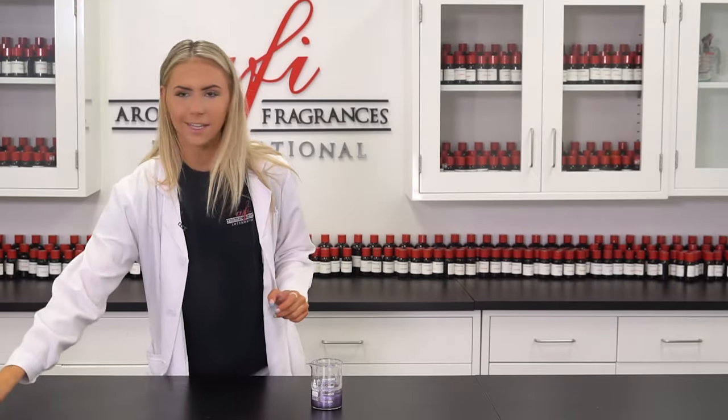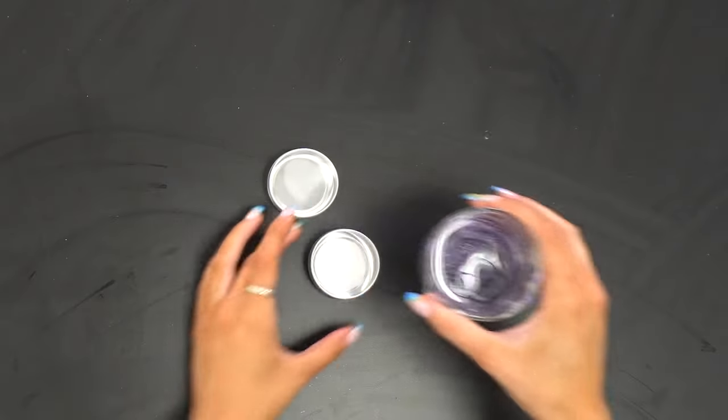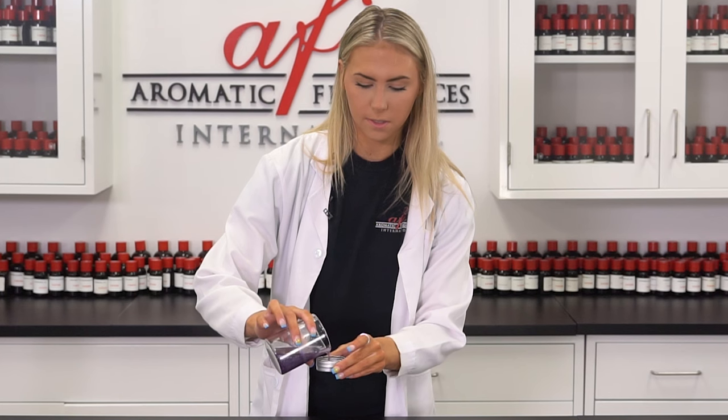I'm going to go ahead and grab my neat little tins that are going to be perfect for application. When you're pouring this in, you want to be super careful not to pour any out because we don't want any of this to go to waste. Now that it's full, you just have to let them cool for a little bit. You can pop them in the fridge or the freezer to speed up the step a little bit.